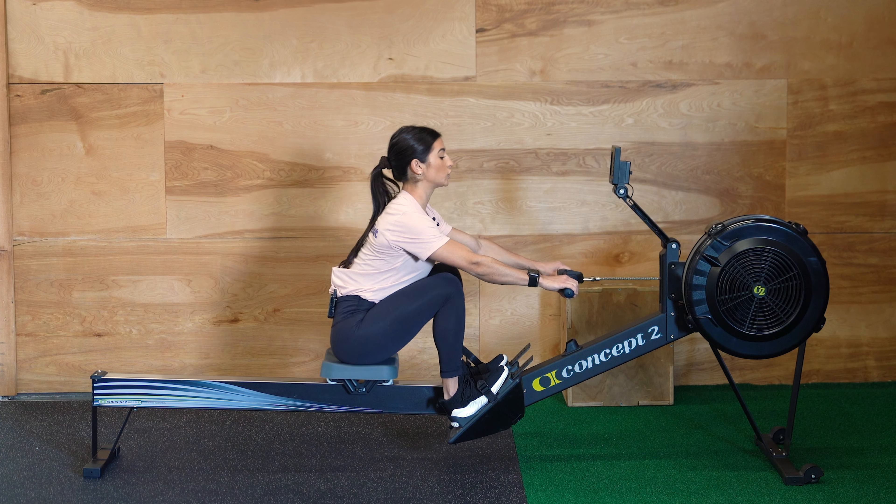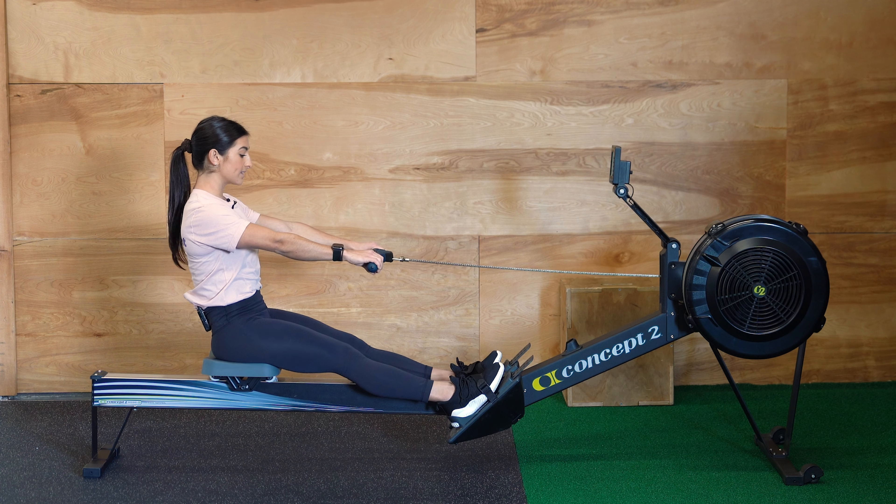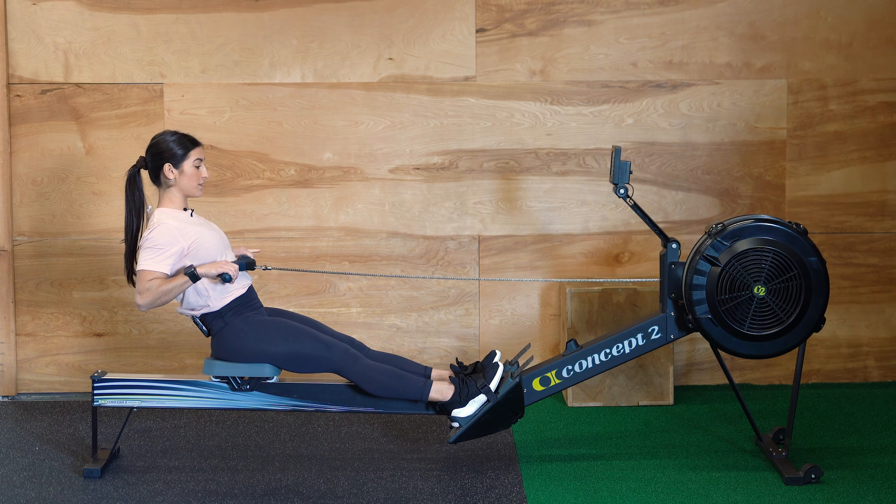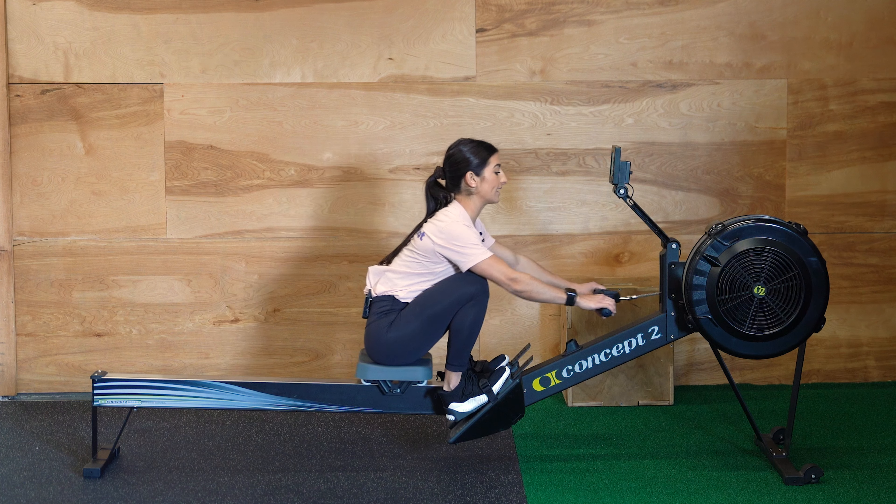The first step when you're rowing is to drive hard through your legs. Second step is lean back with your core. Third step, pull that handle into your sternum with your arms. When you're coming forward, it's the opposite order: arms, core, legs.